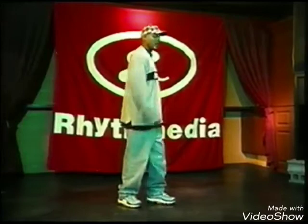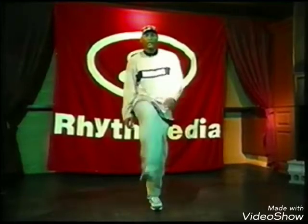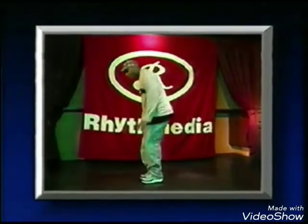You can even do a bottom first down. Hit. Turn. Bottom first. Hit. Hit.